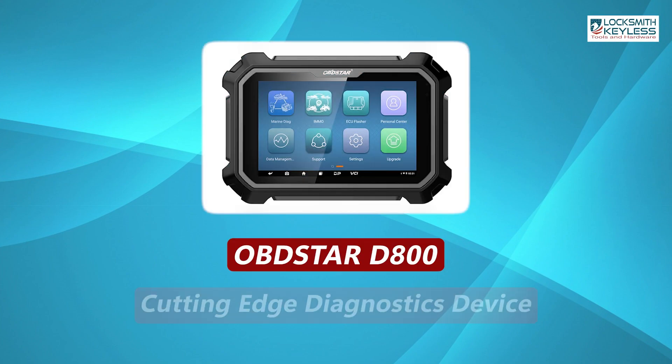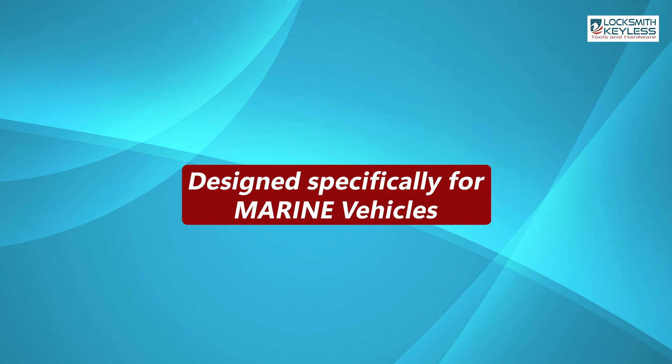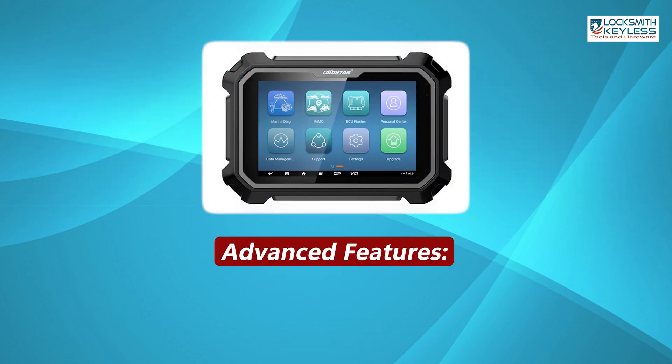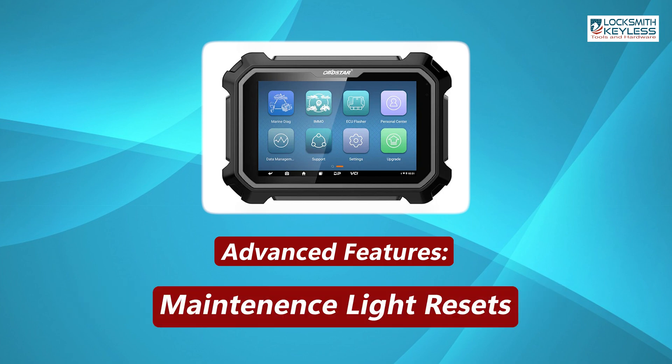The OBDSTAR D800 is a cutting-edge diagnostics device designed specifically for marine vehicles, including jet skis, outboards, inboards, and generators. Its advanced features include key programming, e-mobilizer functions, throttle reset, injector coating, and maintenance light resets.